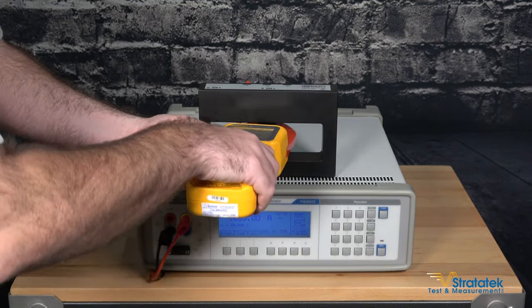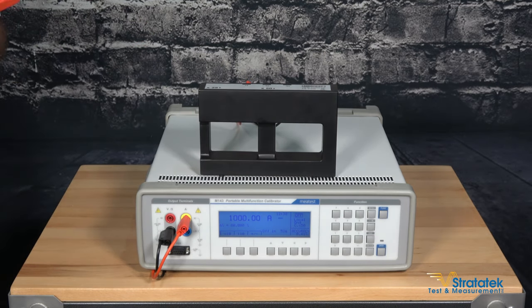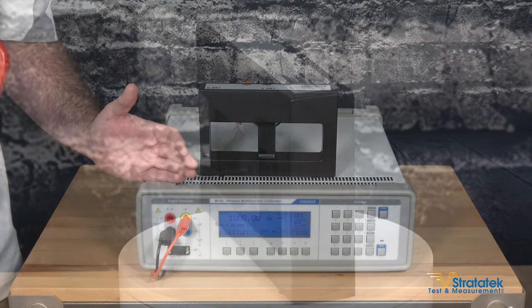So we can stop the operation, disconnect our clamp meter, and that's how you calibrate a Fluke clamp meter — or any other brand of clamp meter — using our MiaTest lab equipment.